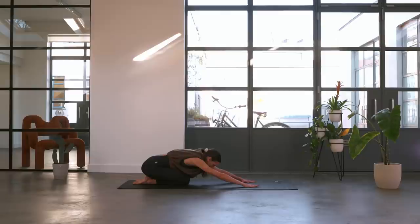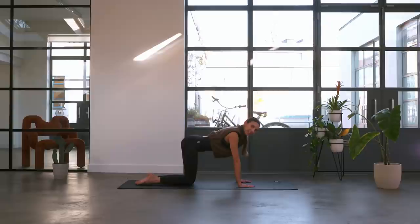Bring the knees down and take a very quick child's pose, just resting off those arms. Breathing in, breathing out. Gorgeous — then we're just going to come forwards.